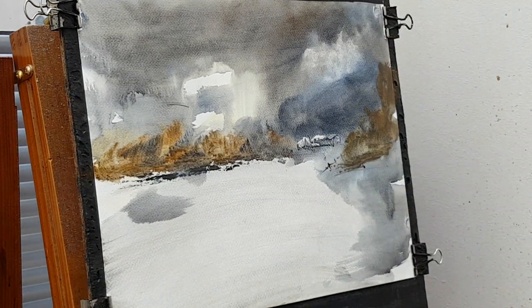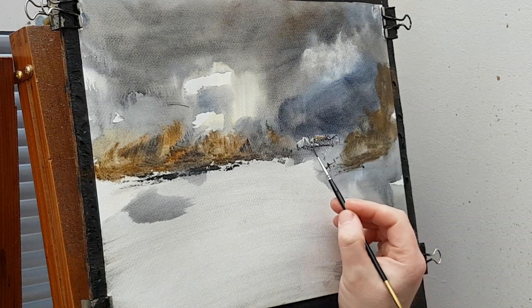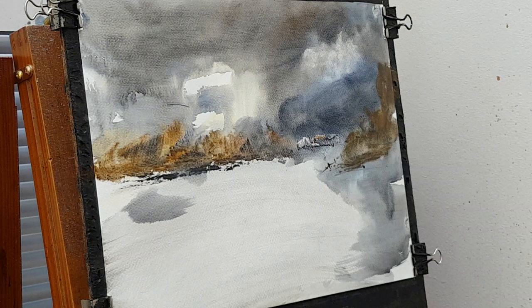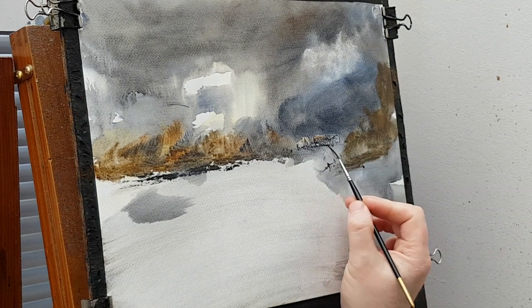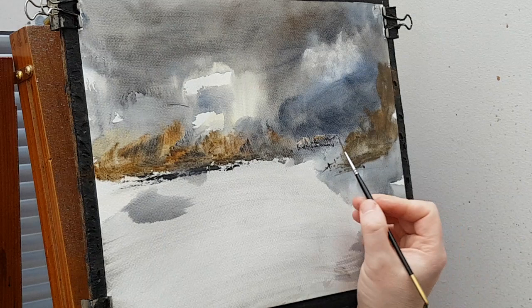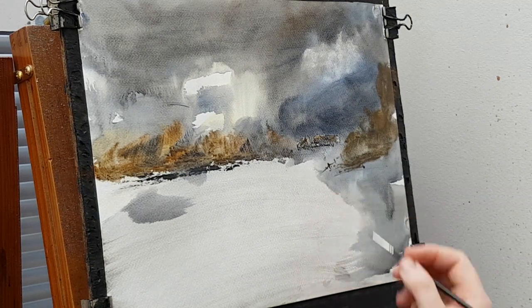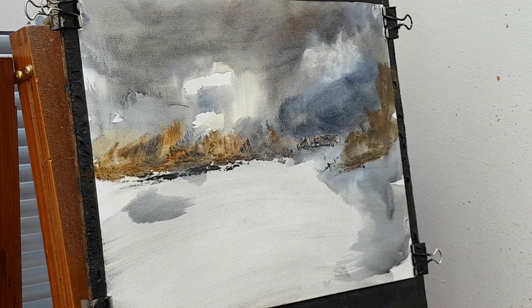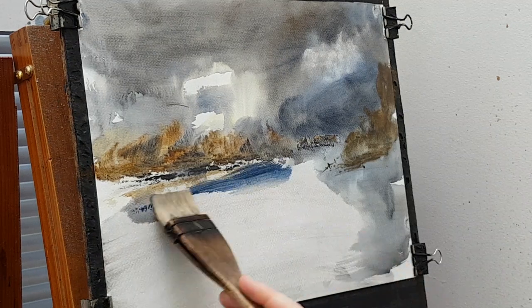That building looks a bit rubbish, so what I'd do is just put a bit of colour on it. Just get a bit of raw sienna on the roof, a bit more water, and some on the side. I'll bring this brush with a bit more blue — sort of blue shadows.